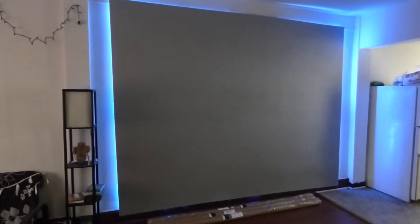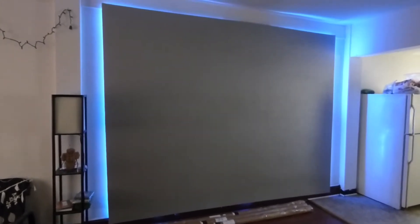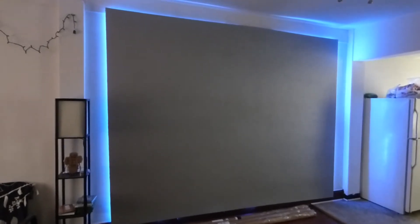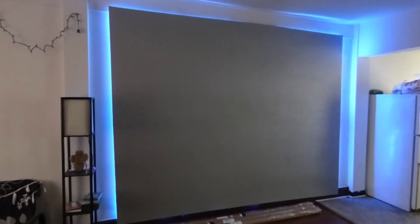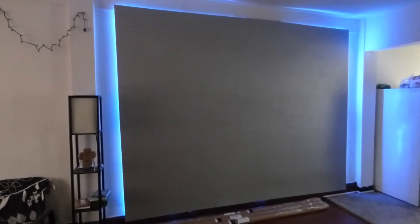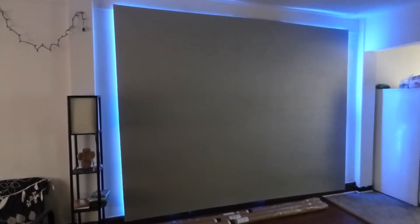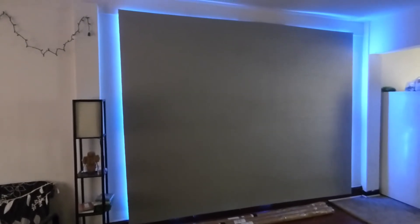The screen will have four colors. It will come with a 4K white and a 4K black — this will not be the ultra black, which is going to be used for the Eclipse screen; this is only just the 4K black, which we have with our blackout cloths. It will also come with the ultra light silver and the dark silver.